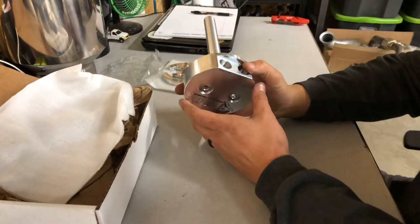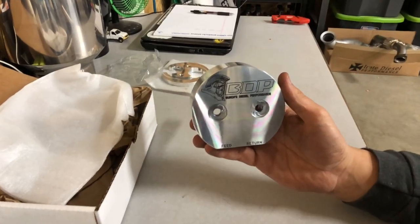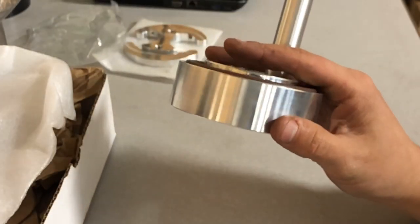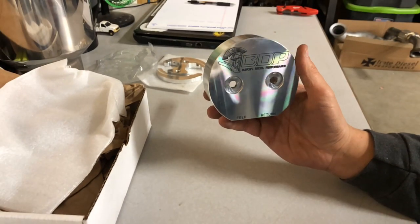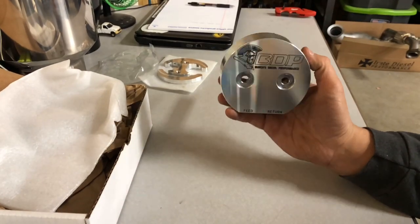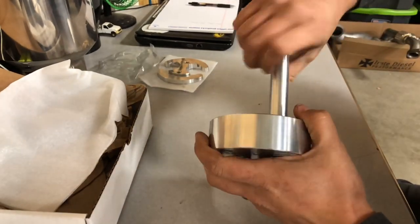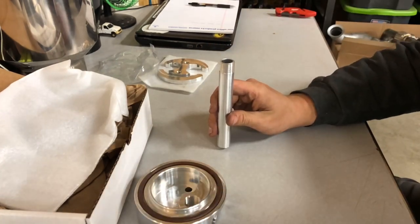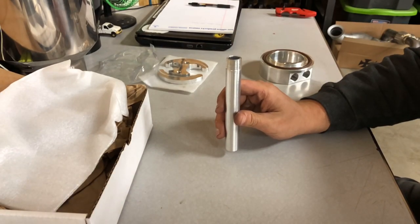The purpose of a sump: on a lot of trucks — especially on the Cummins platform — the companies that build lift pumps want you to install draw straws when you put aftermarket lift pumps on. These draw straws suck fuel from the top of the tank. The problem is, whether you don't want to drop the tank or the draw straws aren't put in exactly right — say somebody cuts the straw off too short during installation — you can end up with the straw sitting too high above the bottom of the tank.